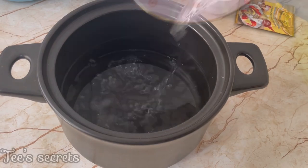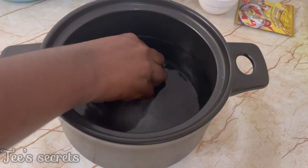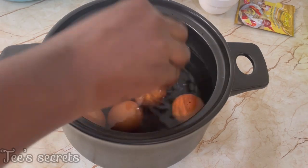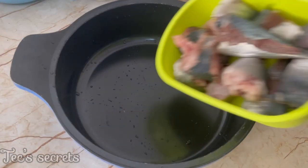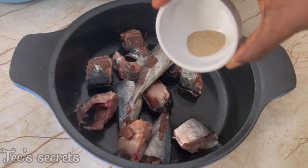To start the process, add some water into a pot, add about one tablespoon of salt, go in with the eggs, and then transfer that to the fire and allow it to boil for at least 15 minutes.